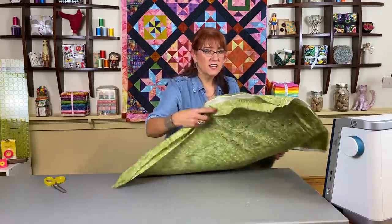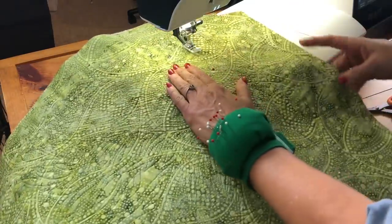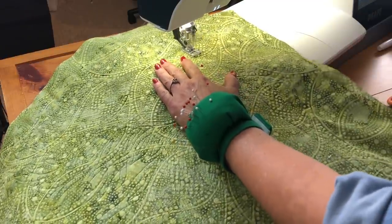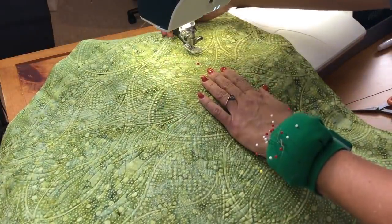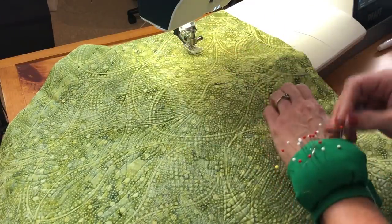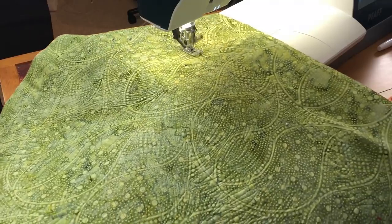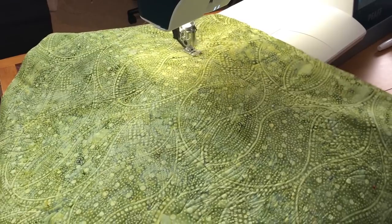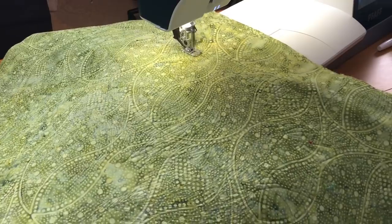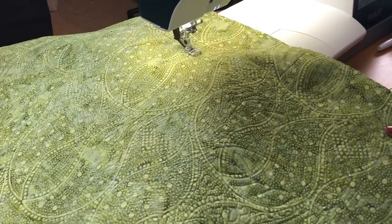I'm going to go to my sewing machine and sew on that dark line that I originally stitched, which was really just a marker to show me where to sew. I'm just going to start right here. Keep in mind my PFAFF sewing machine has a built-in walking foot, but if you don't have that you're going to need to put on your walking foot, because it needs to be sewing through the quilt top, the batting, the backing, and the facing. When I come back I'll show you what the next step is.